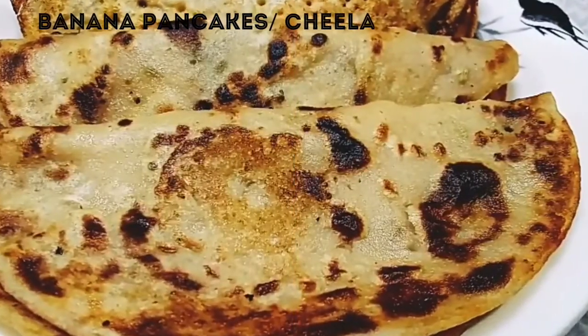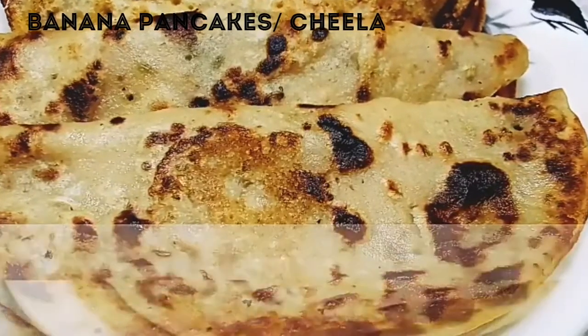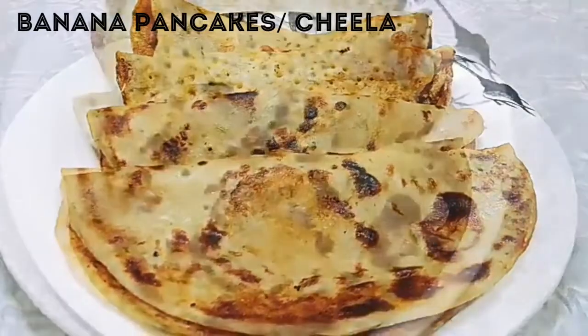Hello and welcome back to my channel. I am your passion for food. I am your friend Jaspreet and guys I have a delicious, healthy and easy breakfast recipe. This is a tasty banana pancakes.